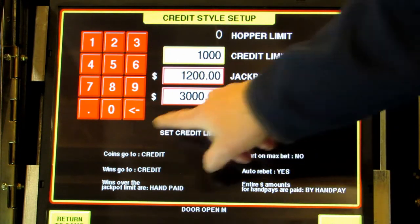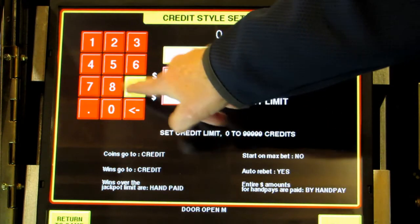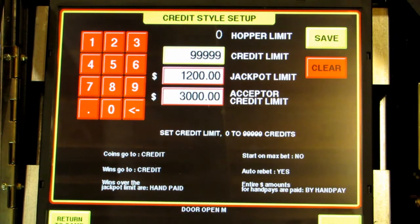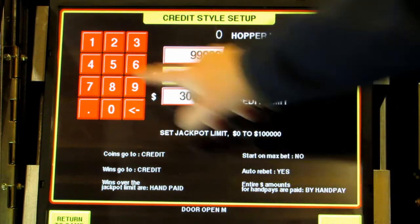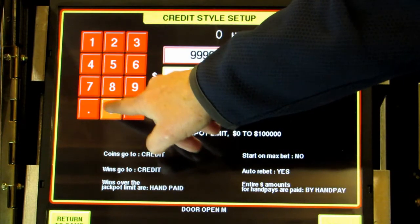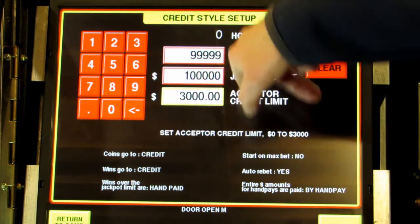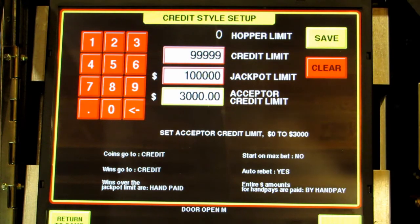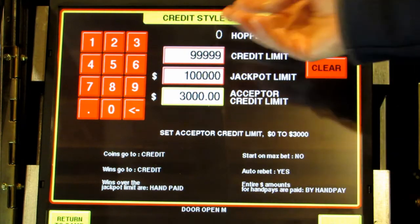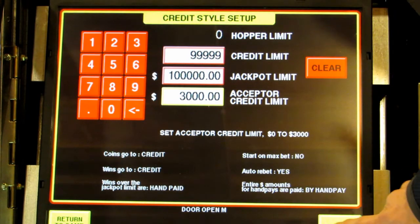It will tell you somewhere on the screen how many it will allow — in this case it's $99,999. So I'm going to do that for each one. Jackpot limit is $100,000. And finally, acceptor limit is already set to the max on this machine. You'll find that the amounts can vary depending on your software, but this is what you want to do — increase to the max. Save and then exit.